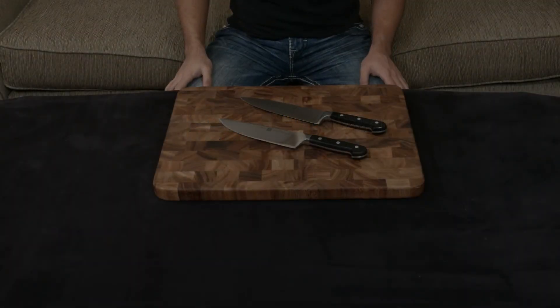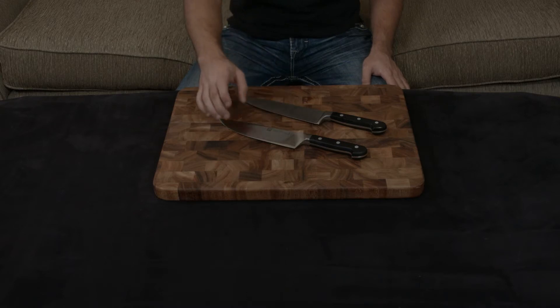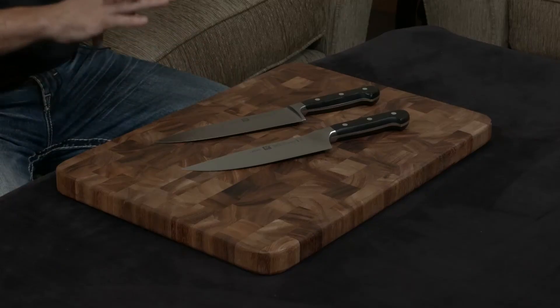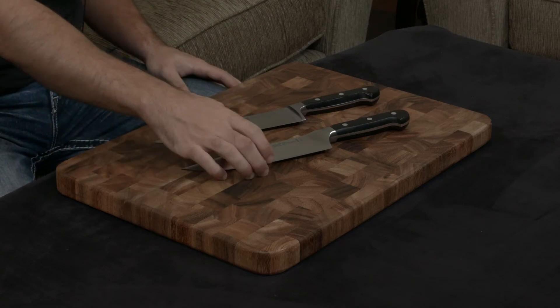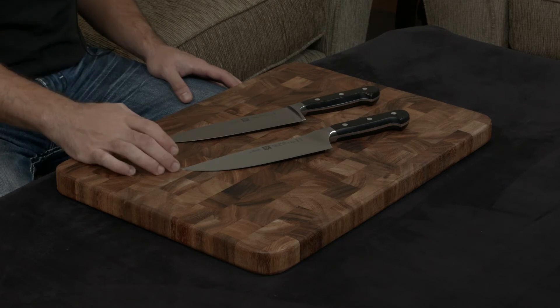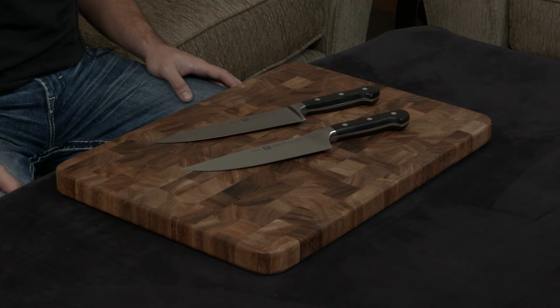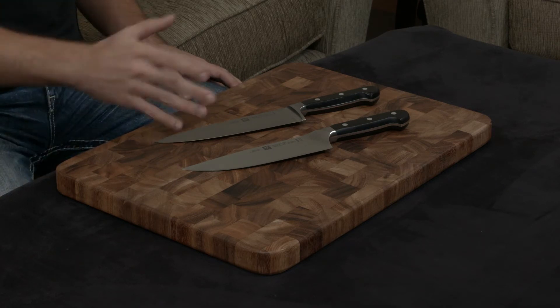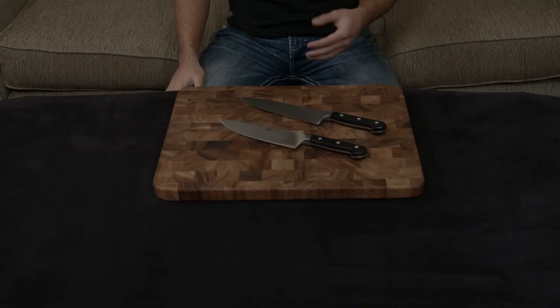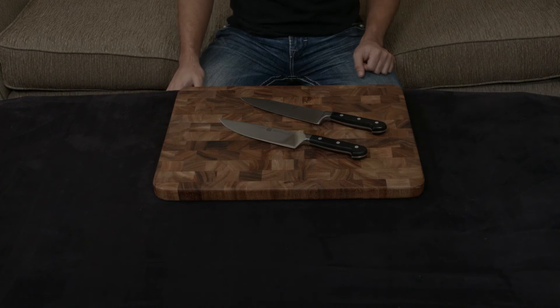In this video, I want to compare and contrast the Zwilling Professional S Chef's Knife with the Zwilling Pro Chef's Knife. These are almost the exact same knife. The only difference is the Pro is a little bit more ergonomic and easy to use. They're both handmade, both forged, both have lifetime warranties, both traditional German designs, both use the same 57 hardness steel, both ground down to a 15-degree cutting angle, both have full tangs, and both use black plastic for the scales across the tangs.